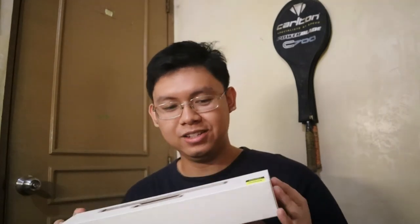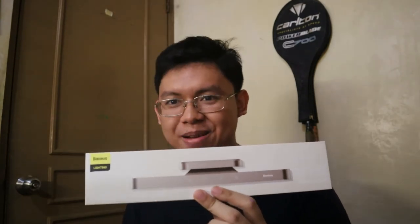That's it — the light is now installed and we have illumination on our desk. I can turn off the main light and it's still bright on my table. Presenting my recent Lazada purchase: the Basis Lightning Desk Lamp. And no, this is not sponsored — I just wanted to share my recent purchase.